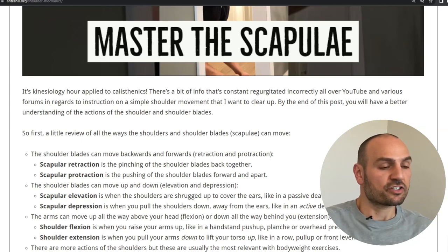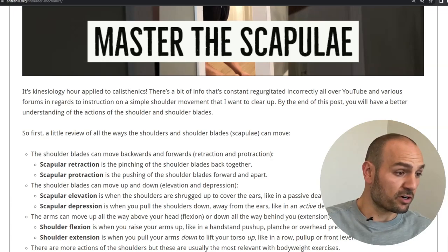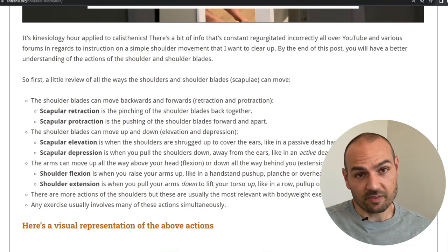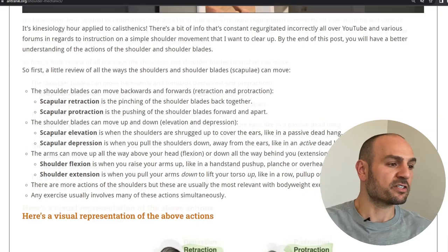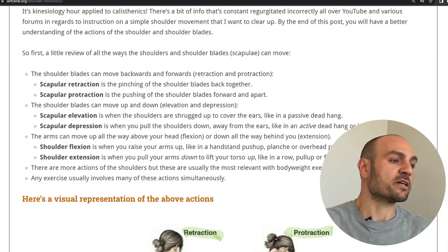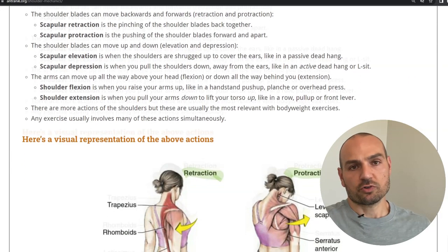There's a bit of info that's constantly regurgitated incorrectly all over YouTube and various forums in regards to instruction on a simple shoulder movement that I want to clear up. By the end of this video, you'll have a better understanding of the actions of the shoulders and shoulder blades. So first, let's review all the ways the shoulders and shoulder blades can move.